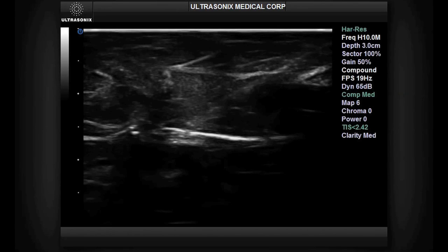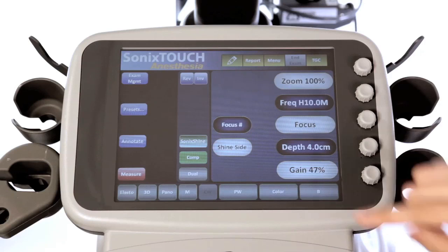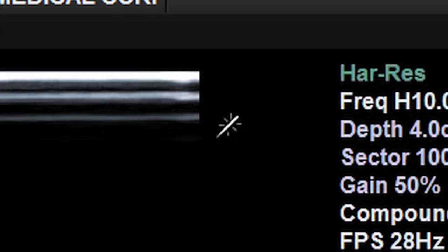To enhance your needle in the tissue, touch the SonicShine button on the panel of the Ultrasonics system. When the SonicShine Needle Enhancement Technology is activated, a button that says Shine Side will appear on the touch screen. This button will prompt you to select whether your needle will approach from the right or left side.